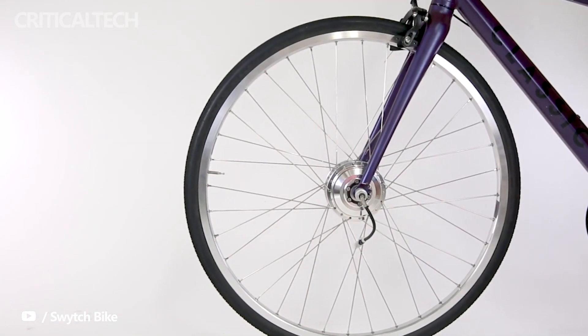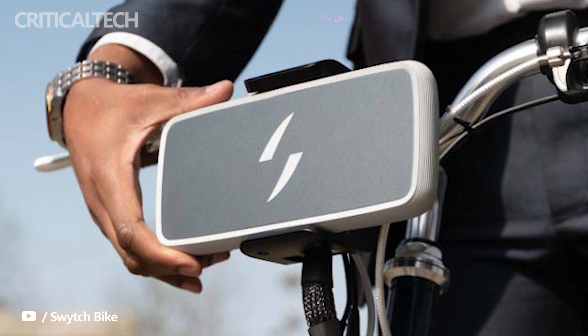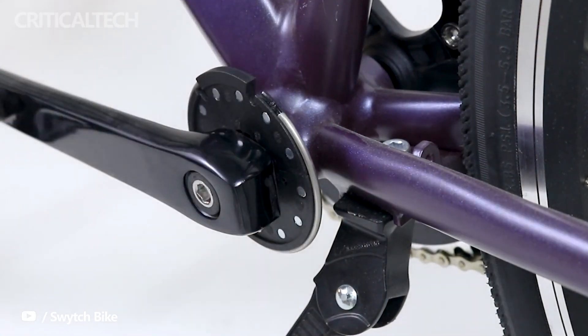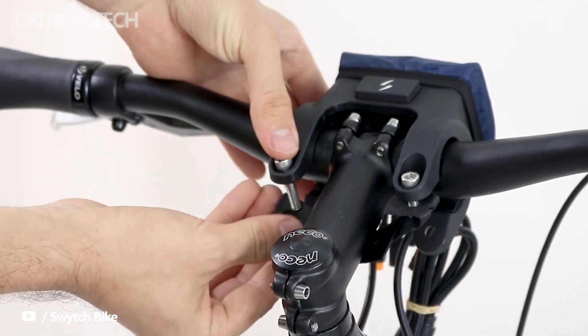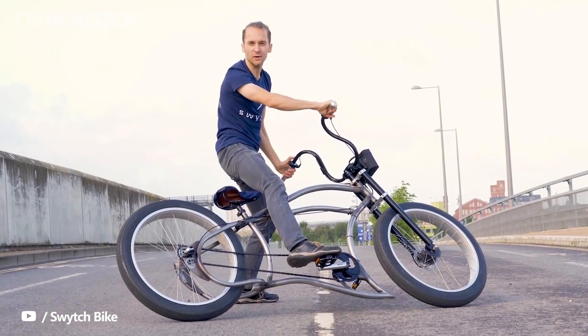At Eurobike 2022, the renowned UK-based electric bike conversion kit company Switch unveiled its latest e-bike conversion kit. According to the manufacturer, it is the smallest and lightest e-bike conversion kit available. Mountain, road, and hybrid bikes are just a few of the many vehicles that the device is compatible with. You can turn any bicycle into a pedelec using the Switch Universal E-bike conversion kit, even ones with disc brakes.